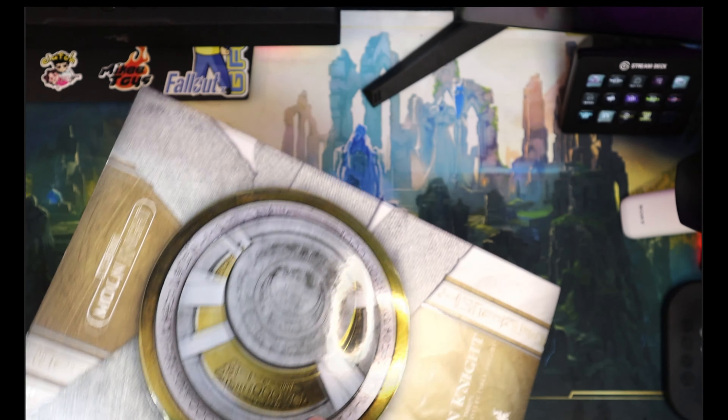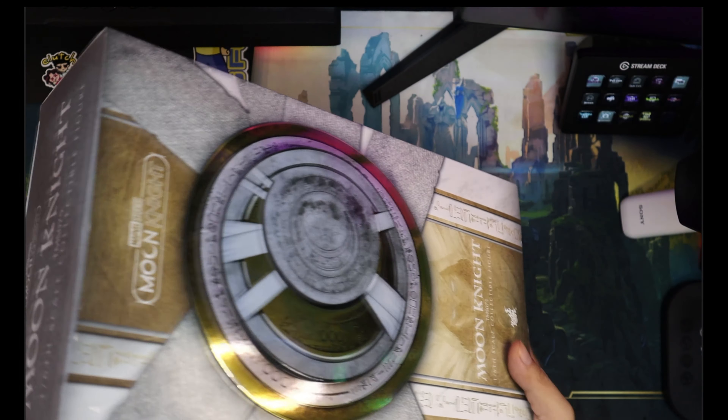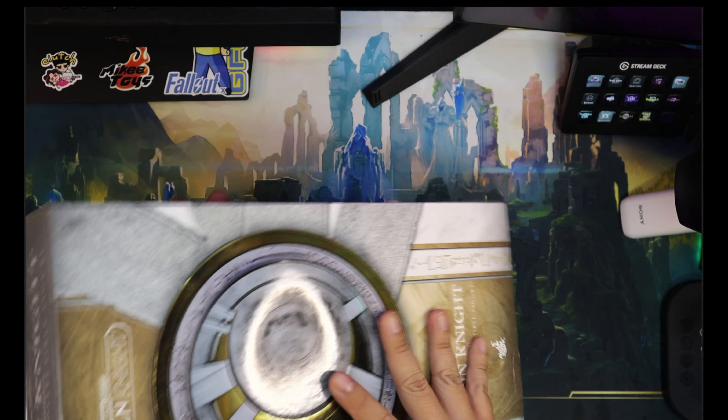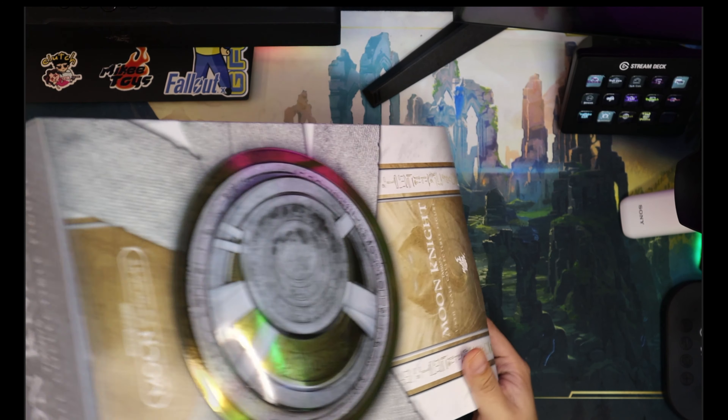And as you can see, the cover is freaking awesome, man. It's layered — it's a bit bent though. But just look at that. It's layered. It's the first time I've seen Hot Toys doing like a layered pop-out style covering. So this is like Moon Knight's crest. It is amazing.